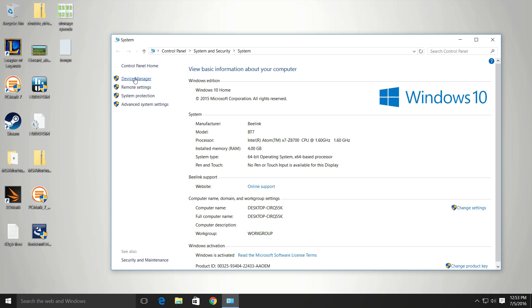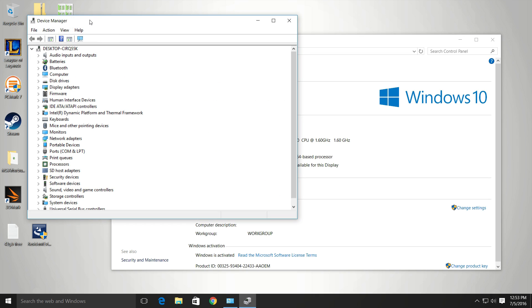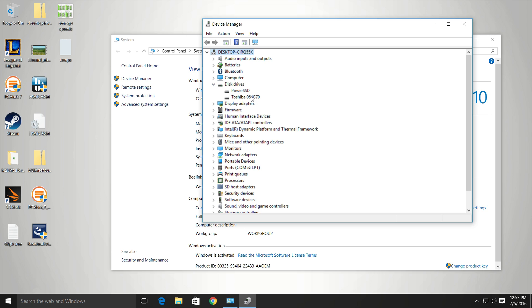In the device manager, looking at the disk drives: the first drive is the Toshiba 064-G70, which is an eMMC — this runs Windows, so it's the C drive. The performance is okay. The second drive is a 64 GB SSD — a Power SSD, a Chinese brand — and it's an M.2 card, 22mm by 42mm.